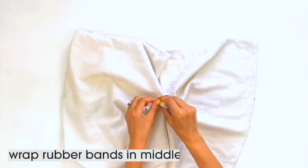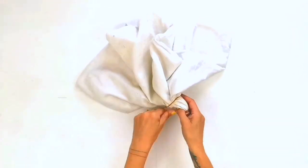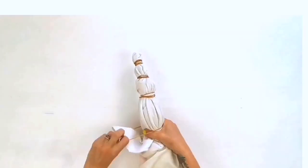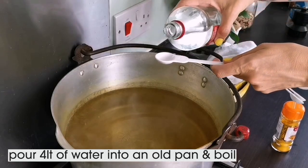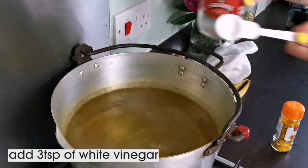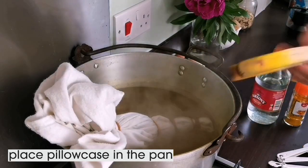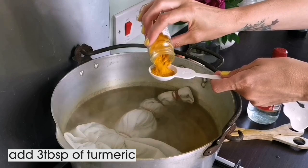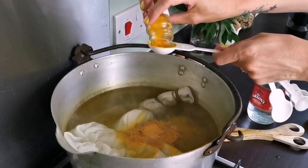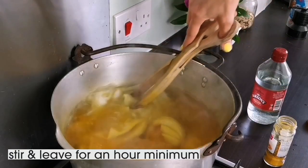We're going to tie-dye our pillow so to prepare it, I'm going to pinch up the middle of the case and wrap a rubber band around it, then wrap rubber bands all along the length at random intervals. I'm using four but you can use as many or as few as you like — the rubber bands will stop the dye from getting into the fabric. I've then got four litres of water coming to the boil in an old pan and I'm adding three teaspoons of white vinegar. An old pan is a good idea because the turmeric can really stain. The pillowcase needs to be wet to help it take the dye, so I'm putting it in the pan now and then adding three tablespoons of turmeric. Turmeric is an amazing natural dye and gives the most phenomenal bold yellow colour. I'm giving it a good stir and leaving it to simmer for at least an hour.